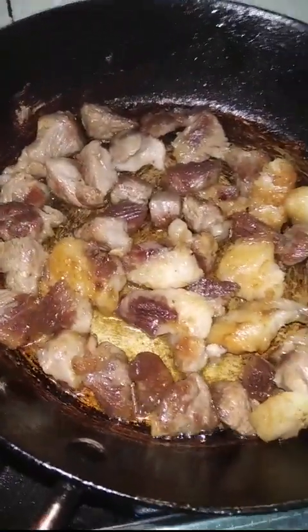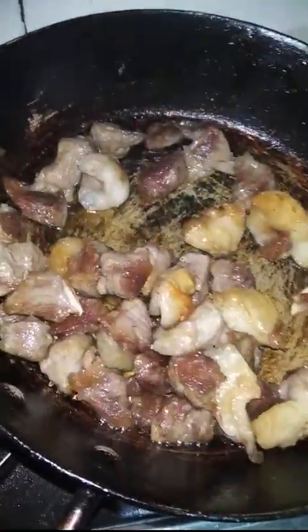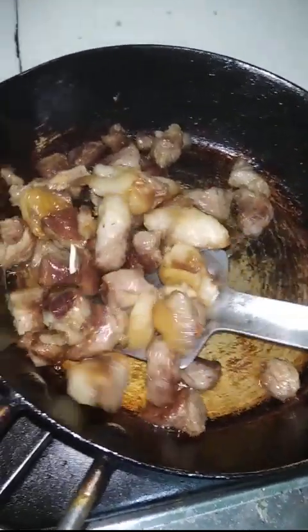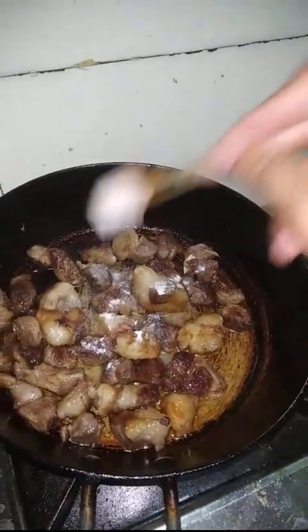I'm going to roll it down to the back of the cup. I'm going to make the whole cup, put the cup in the cup as well, and put it in a cup.